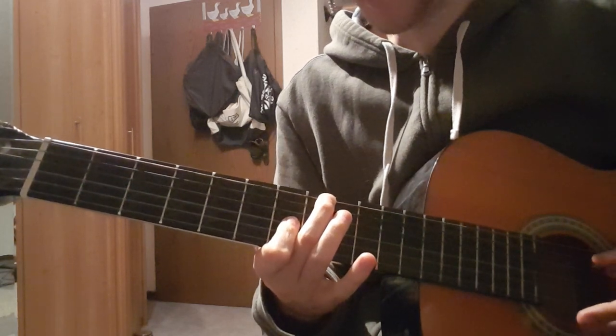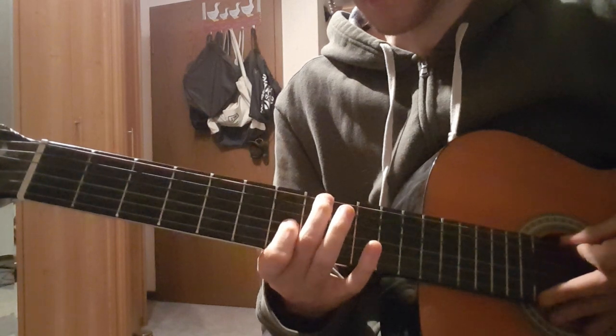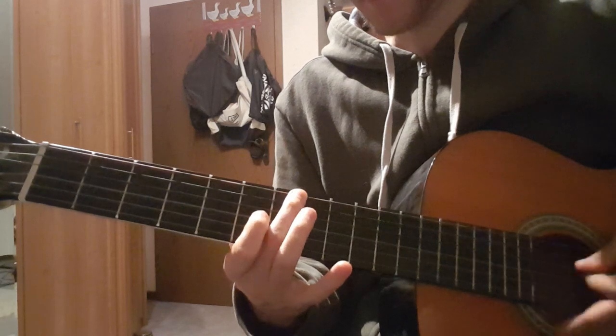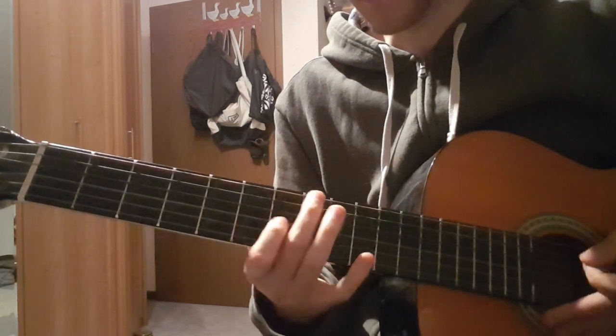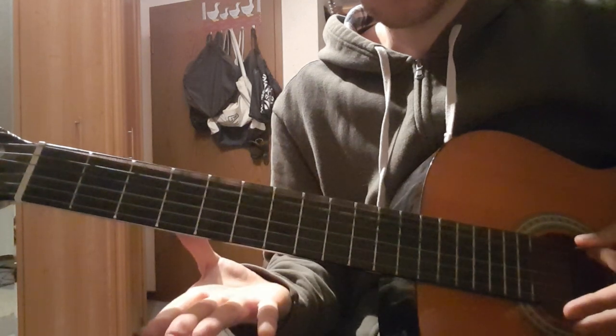We have the 8th fret on the E string, 7th fret on the G string. Then 7th fret on the E string, 6th fret on the G string. Again the open D.